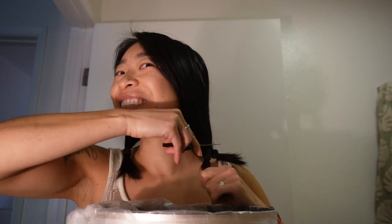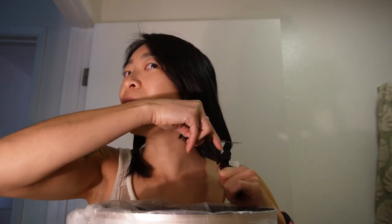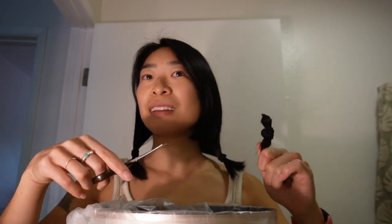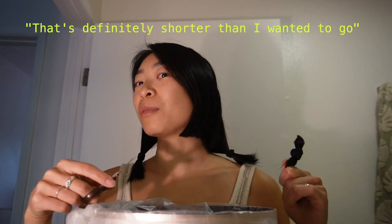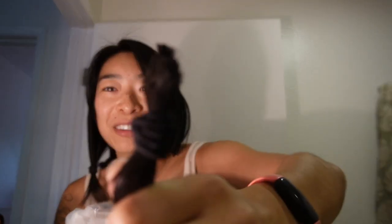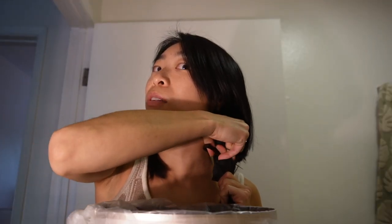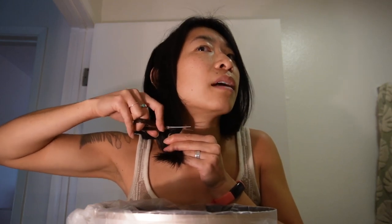It's actually really entertaining for me to go through this footage without the audio, and just to see the facial expressions that are telling the truth of how I actually felt in the moment. A good tip is to not pull and tug on the ponytail as you're cutting it. Obviously you want to hold it taut, but don't pull it like I did, because you're going to end up with really crooked, jagged cuts. I made the first cut and it was definitely shorter than I had originally planned, so the rest of the hair is going to follow suit.